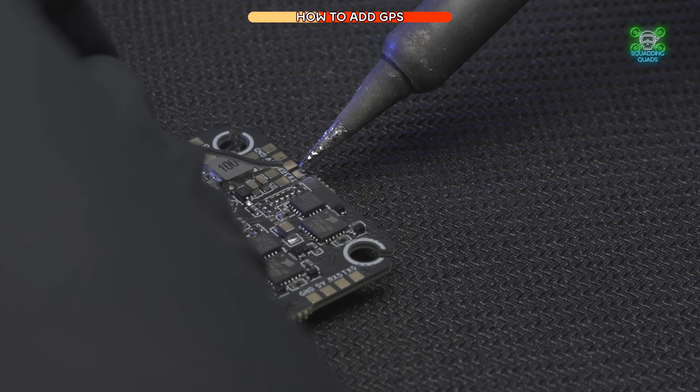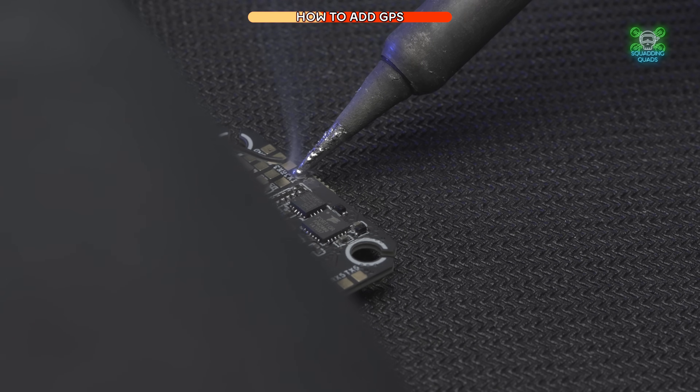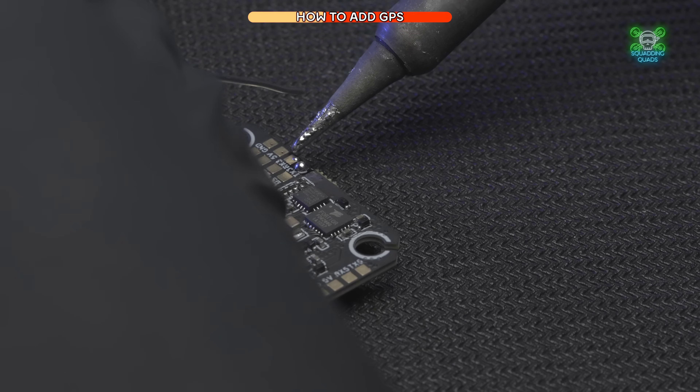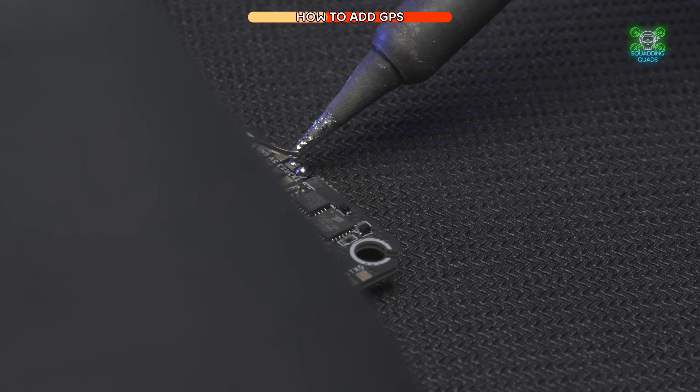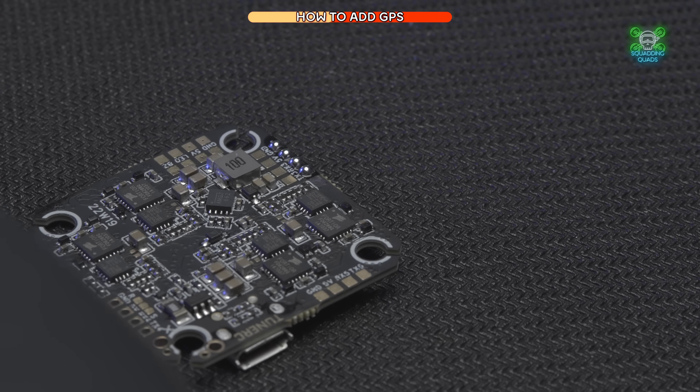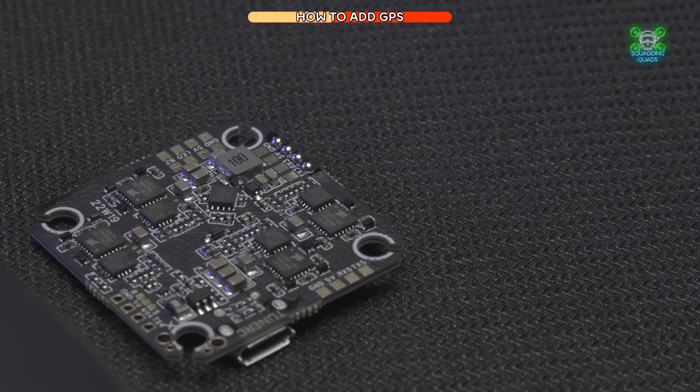Drop the solder on and get the iron away to allow it to cool down. The problem isn't too much heat — the problem is too much heat for too long. If you haven't got a really explosive heat, you'll be on the pad for far too long. That's all four of them done and pre-tinned — let's have a quick look at it.